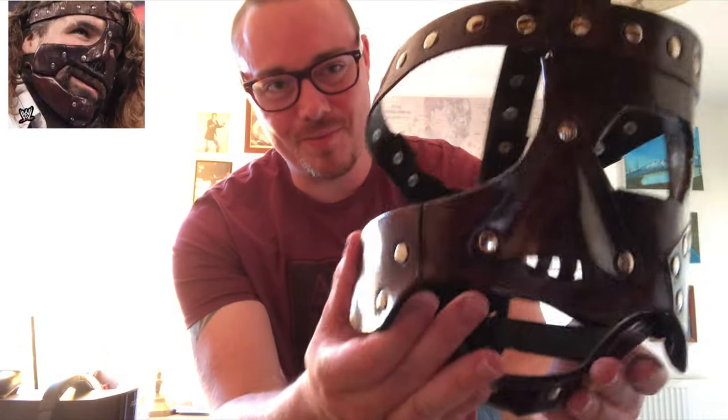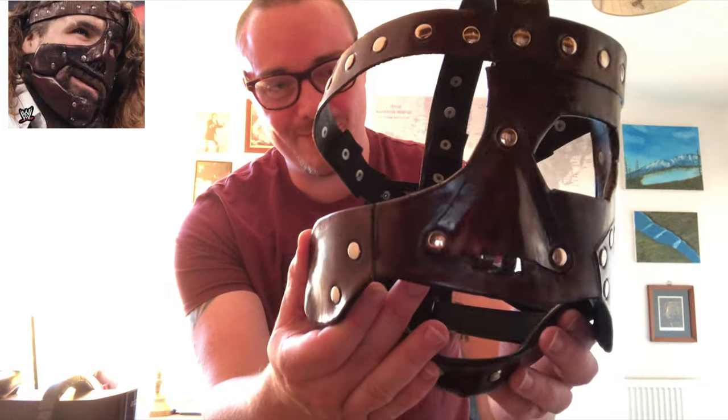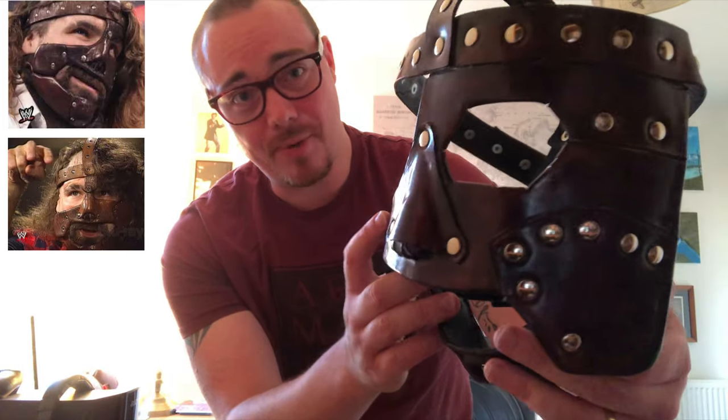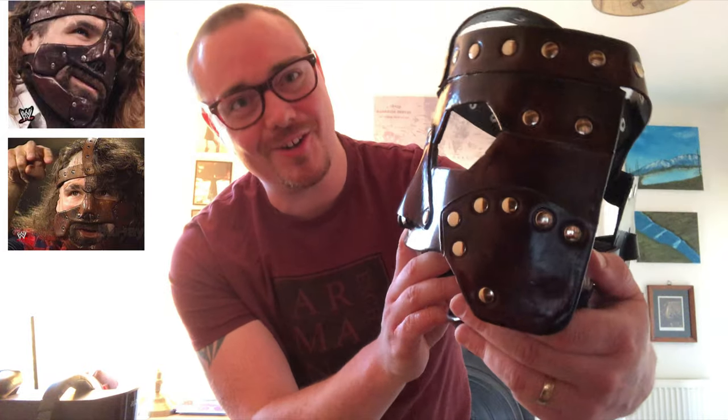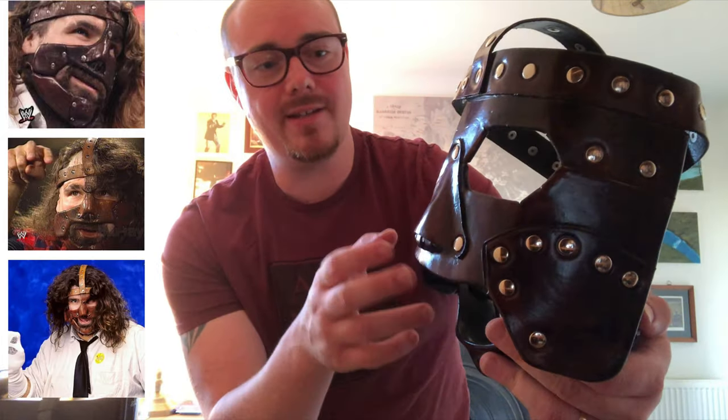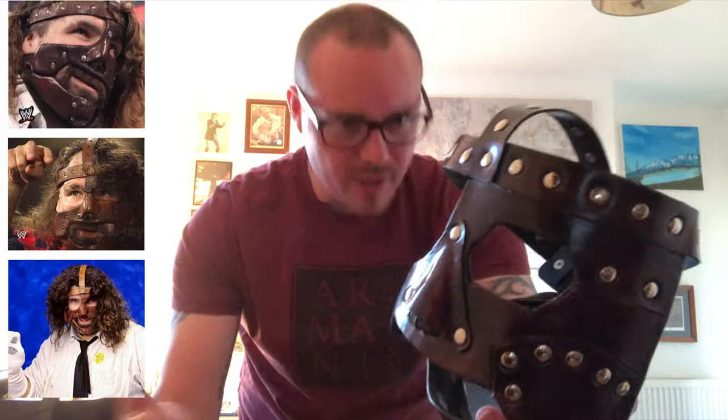So as with the cane mask, this one is just as cool. I absolutely love it. Check this out — all completely handmade, real leather, real metal studs. The paintwork is really, really good on this one. It's basically a mixture of brown, beige, and black. So it's designed to look worn, weathered — sort of match worn, which makes it even more authentic.